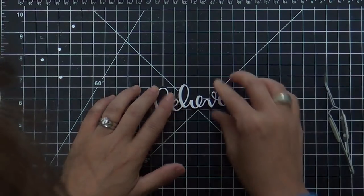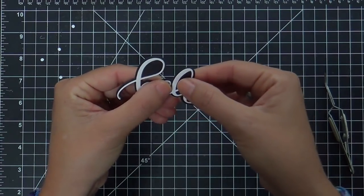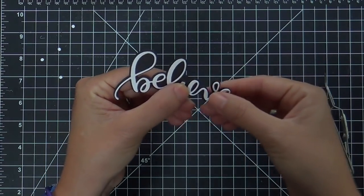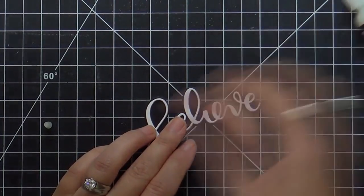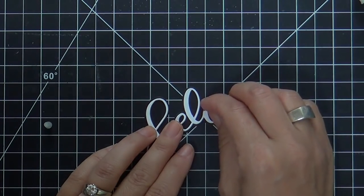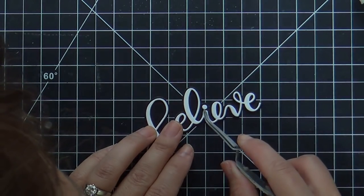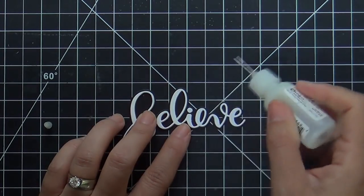You get that dimension with the white and then the outline with the black. You also get a little play time — once you spray it, you can slide it around and get it right where you need it. Then I'll take just a little bit of glossy accents to put the dot on the I. Do y'all remember what the dot on the I is called? It's called the Tittle.